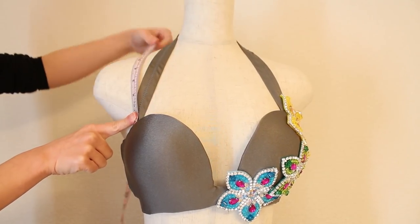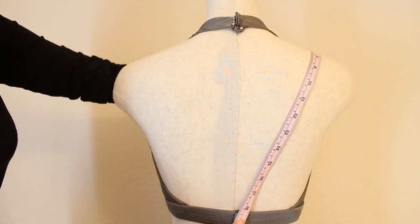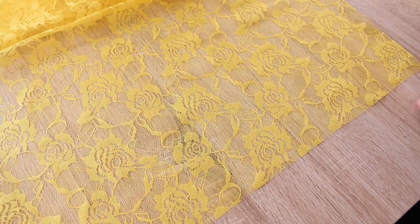First, measure from the top of your bra cup to the back center of the side strap. It's best to measure while you're wearing the bra, or put the bra on the dress form.